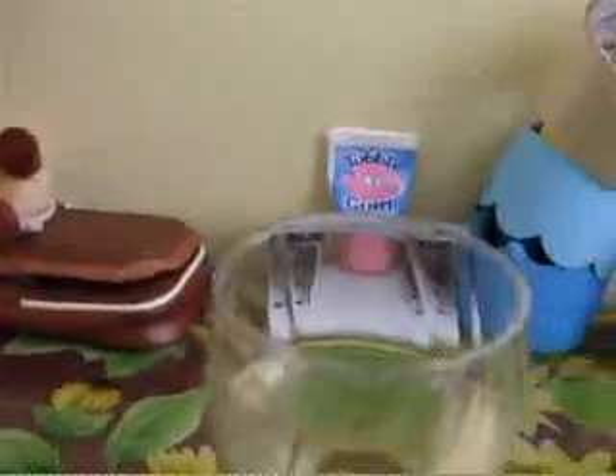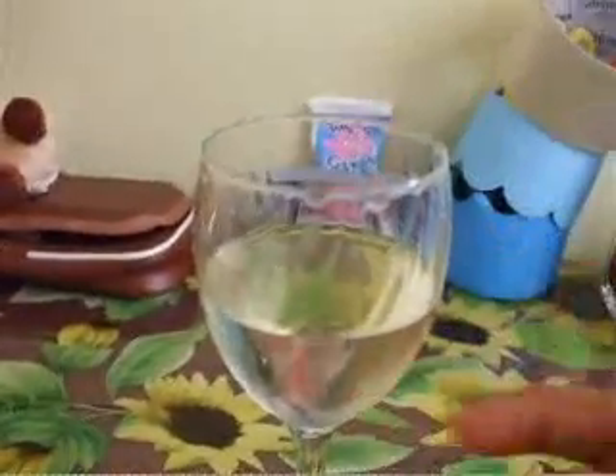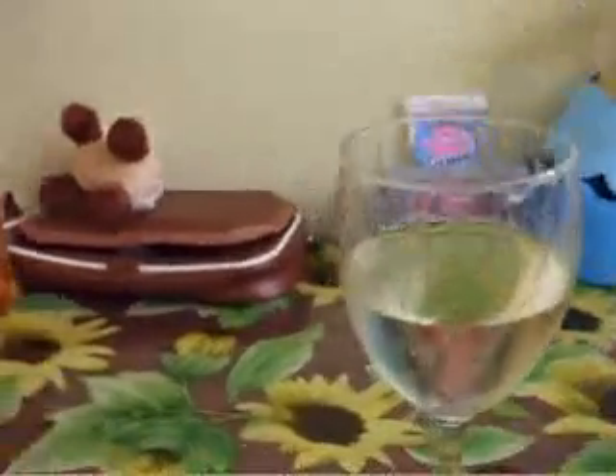Hi guys, today I'm going to show you how to make this sound. The things you need are a wine glass — a nice wine glass with its surface smooth — and you need some thin liquid. Even water will work. Don't worry, this is not alcohol, this is just grape juice.